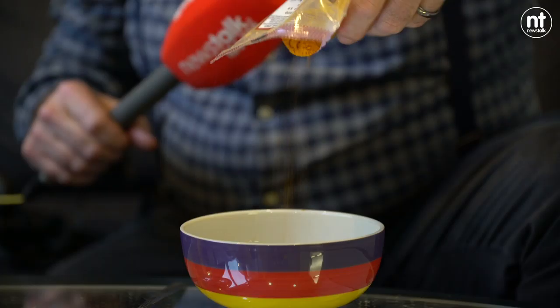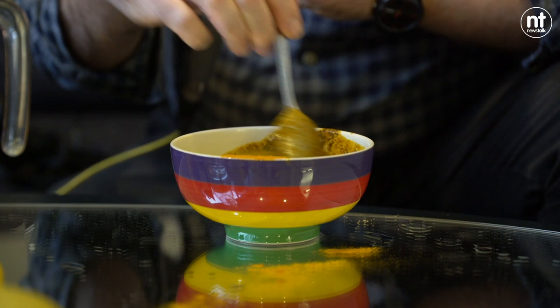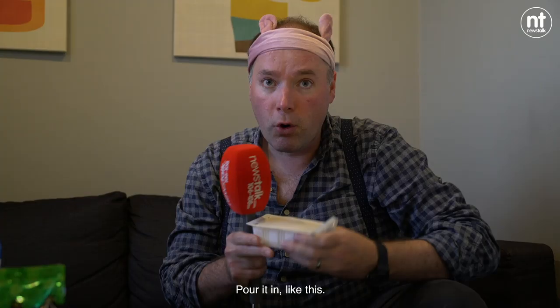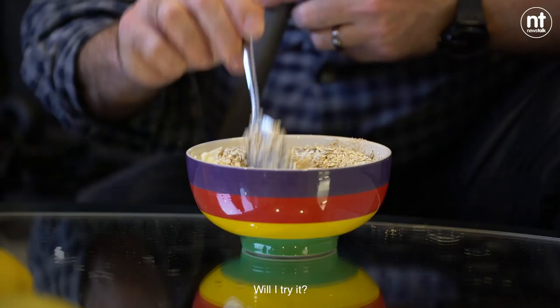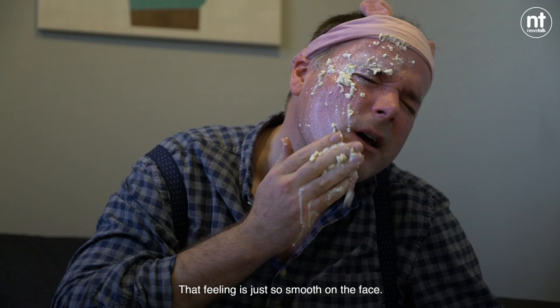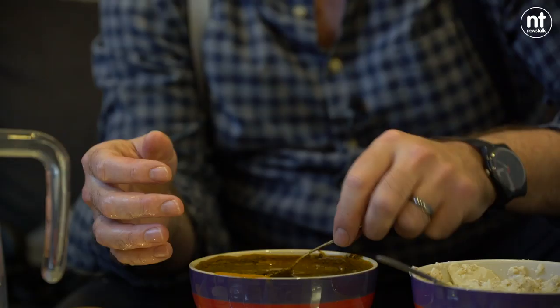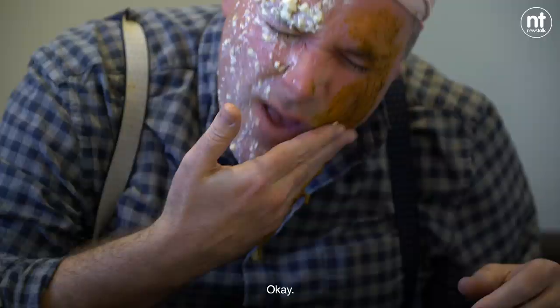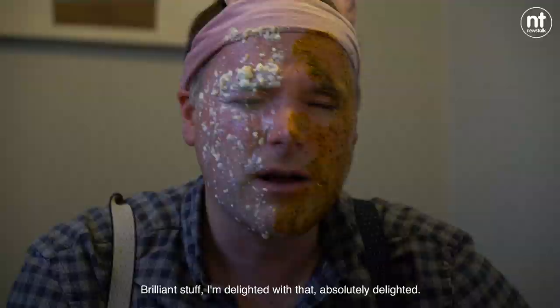Moving on to a coffee and turmeric mask. Pour it in like this. Will I try it? Just see what this tastes of. Mmm. That feeling is just so smooth on the face. It's a lovely, lovely feeling. Incredibly relaxing, this particular one. Brilliant stuff. I'm delighted with that. Absolutely delighted.